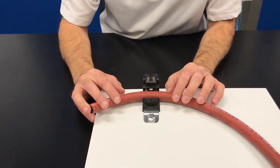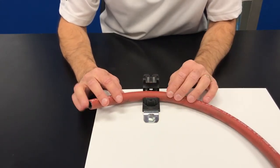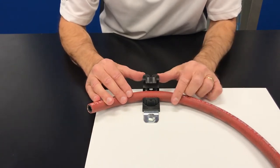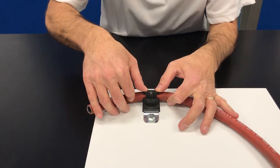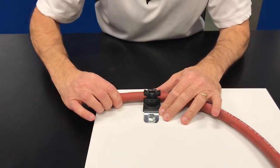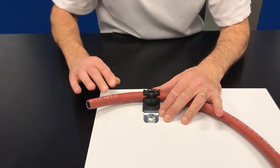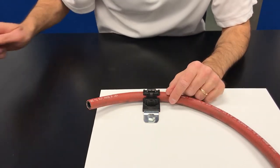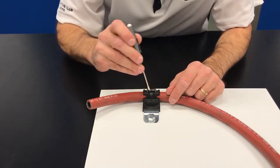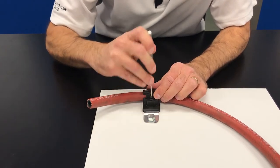Before I show you how easy it is to replace hose or wire or cable with the ratchet P-clamp, let me show you how you install it or engage it. Very simple — you do it by hand. You just press down and listen for the teeth to engage. To release it, all you do is take a standard small slotted screwdriver, put it into the slot here, and back off.